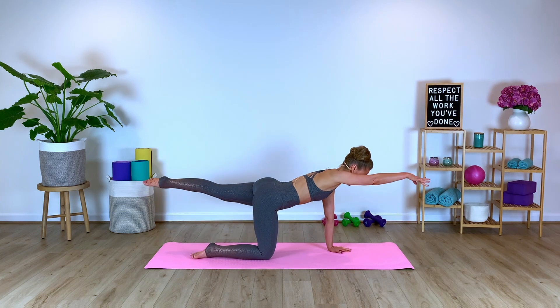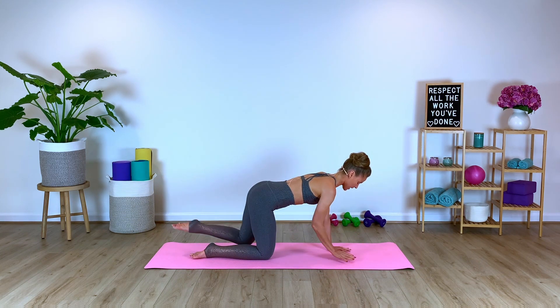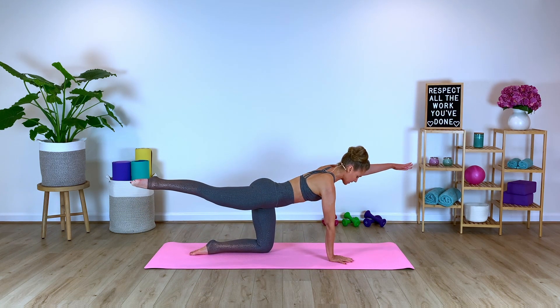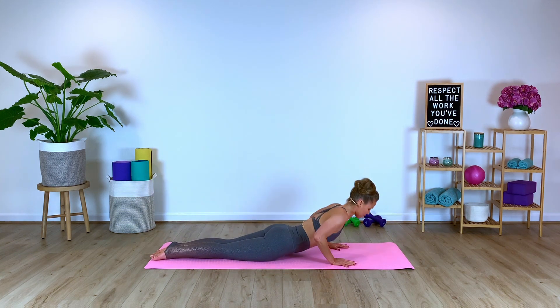Inhale. So warming up the core here, the front side, back side body, and press. Elongate. Inhale. Exhale. Last one. Slowly coming down all the way down into the belly from here.